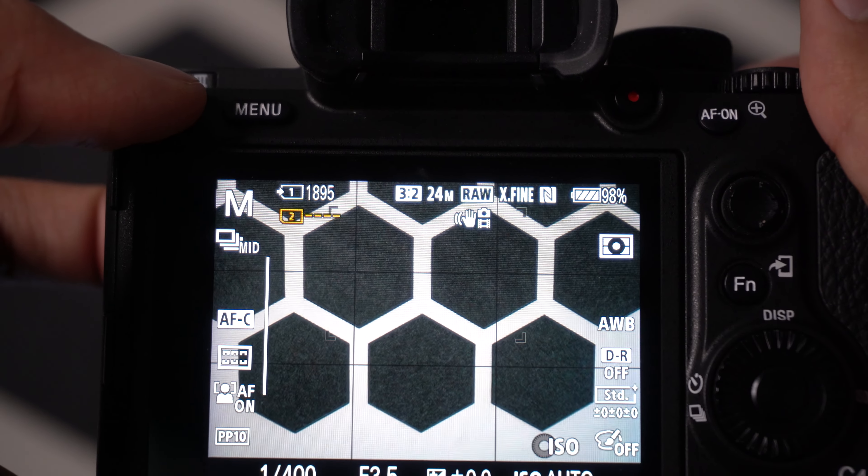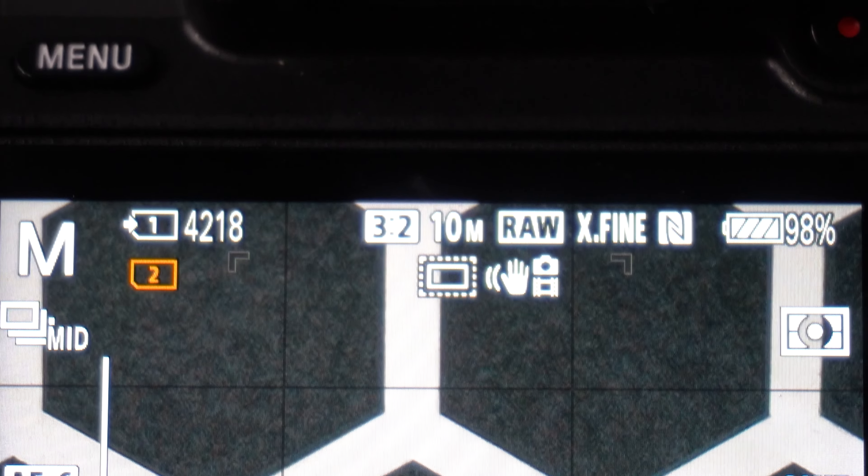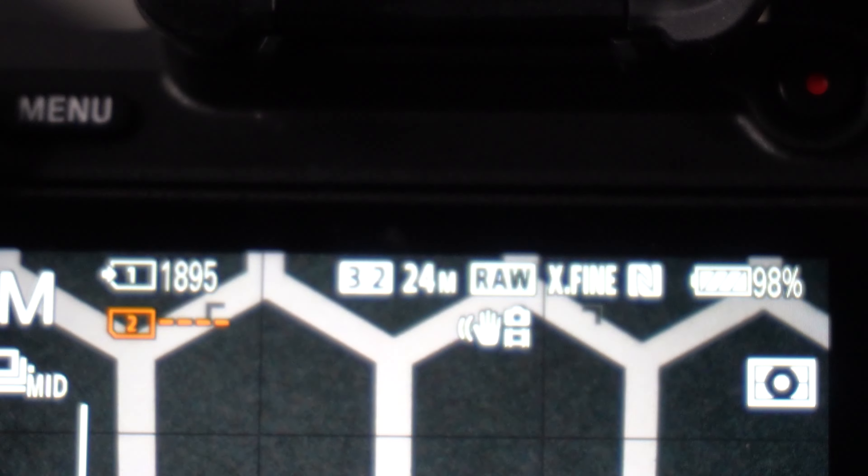Before we test this, let's go over some quick first impressions. Number one, the photo resolution drops from 24 megapixels down to 10 when you're in super 35 mode. That's a big difference.